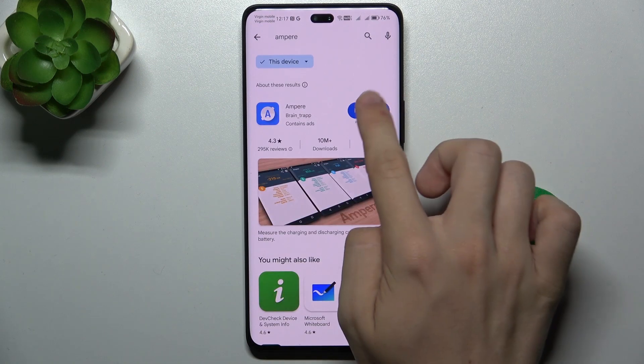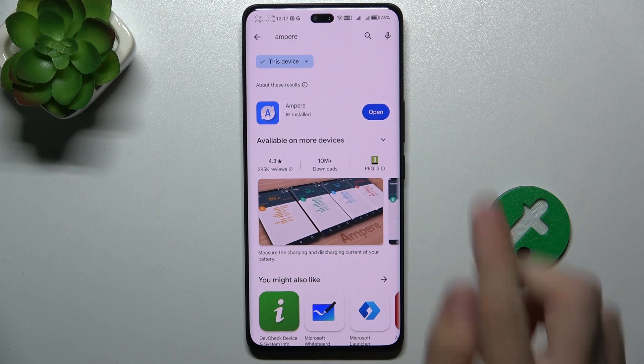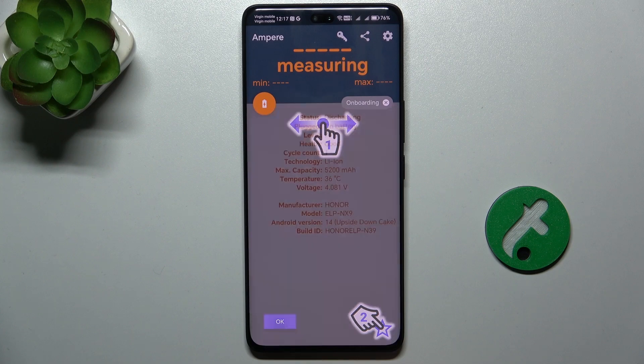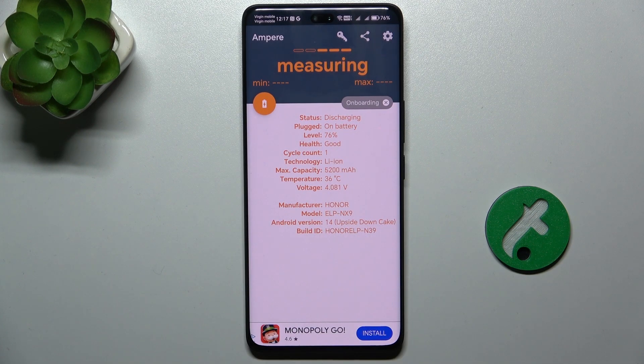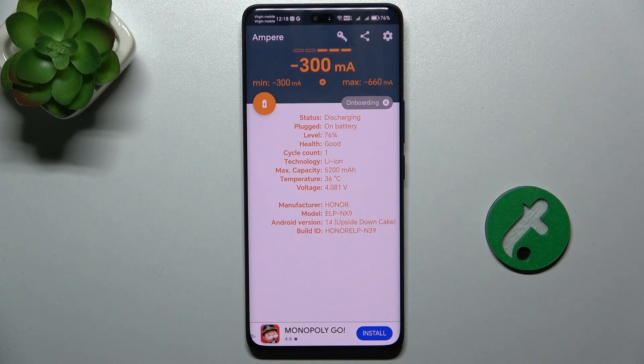Then click on Install next to it and wait a few seconds for it to install, and press on Open. Then press on Consent and OK. And here you can view your battery health as well as other data like charge level, cycle count, temperature, etc.